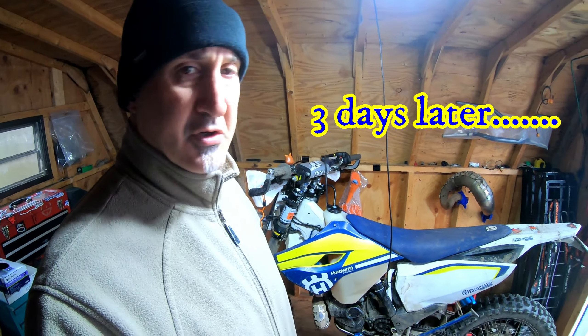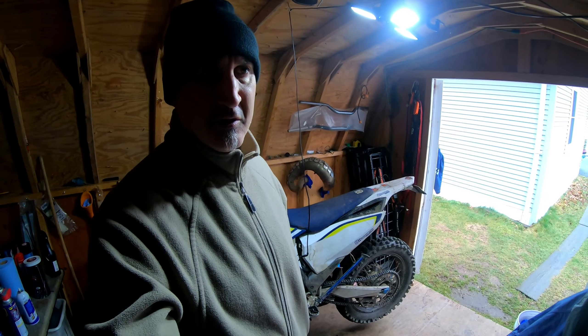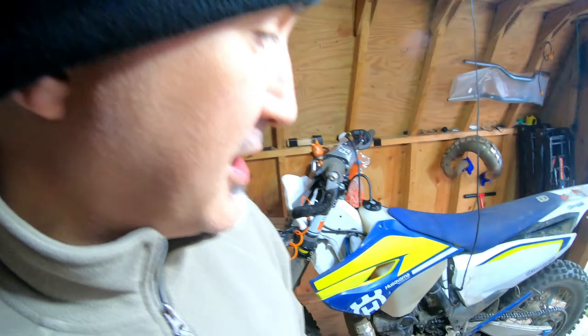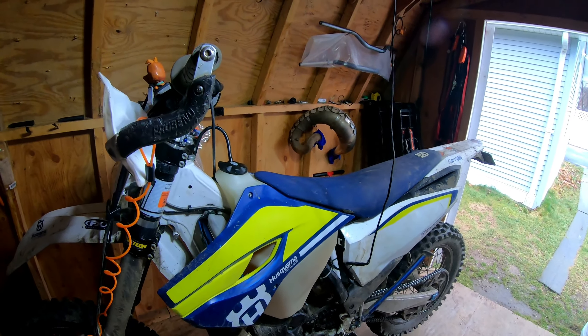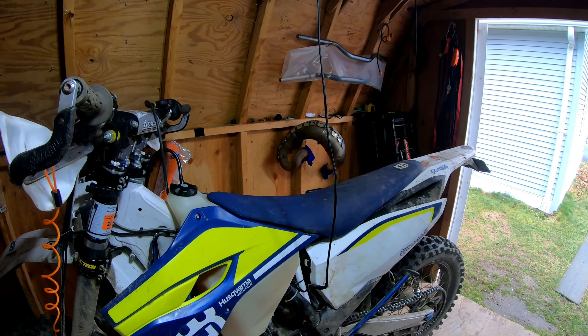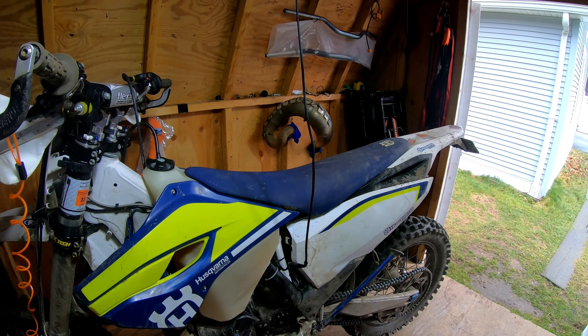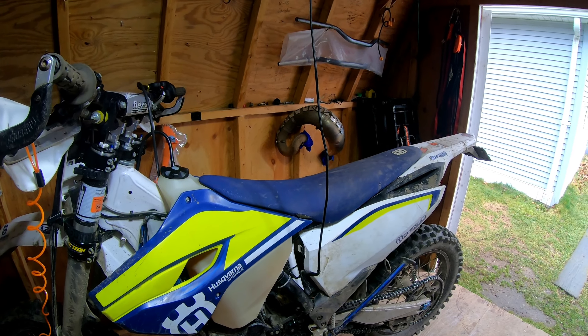Hey folks, I'm out here in the shed with the dirty bike — that's the way they're supposed to look though, right? I'm sorry I wasn't able to do a full review of the Lectron Billetron 38 that I put in. I wanted to, but I had a little bit of a mishap. The carburetor, when put in this bike, changed the power and torque and feel of this bike greatly, to the point where I wasn't used to it.